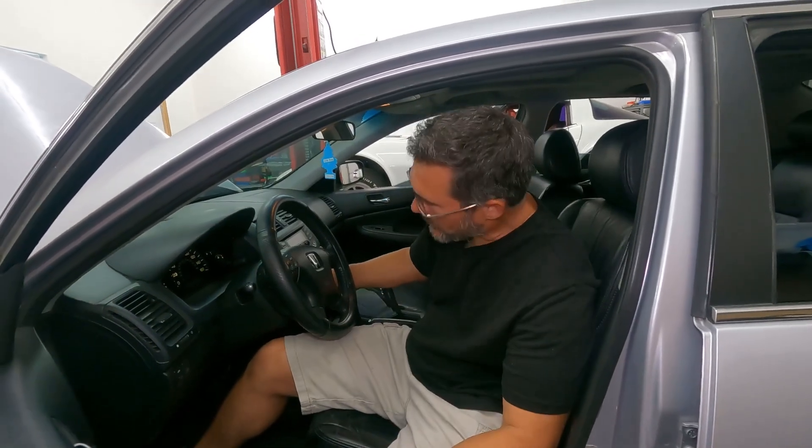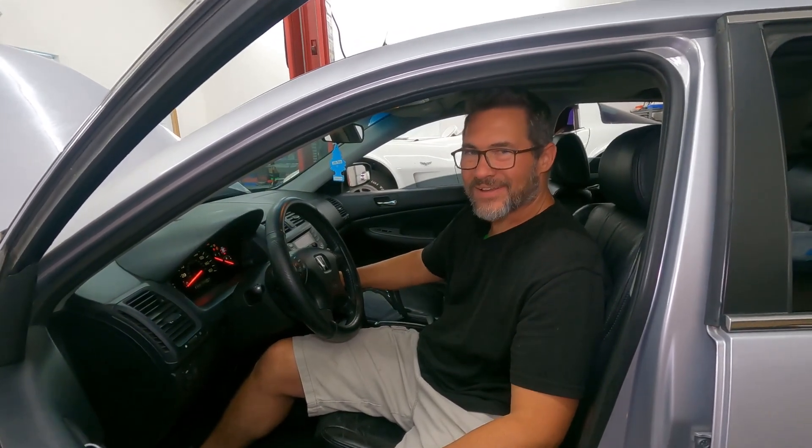So we've given our starter a good whack and now it's time to see if doing so released the gooeyness inside and allows it to start. Make sure it's still in park. Hey — there she goes! That was it. So in this case, and perhaps in your case, you'll be able to fix your car with something you already have in the back, like an umbrella, if it's the starter and it's just stuck.